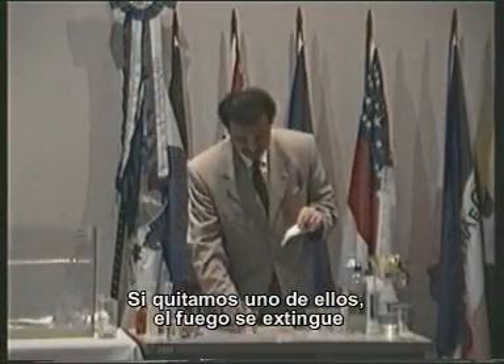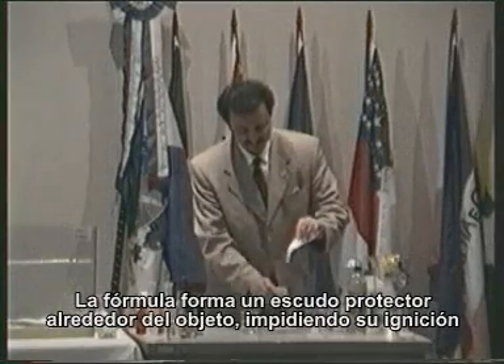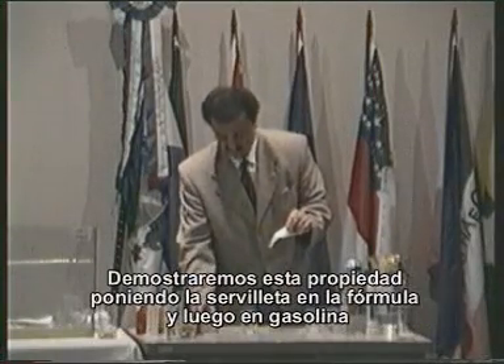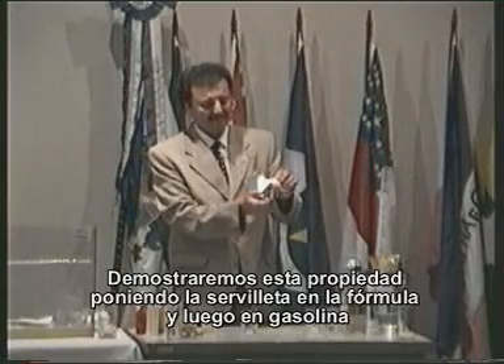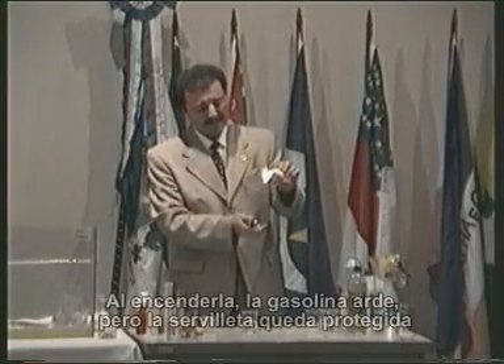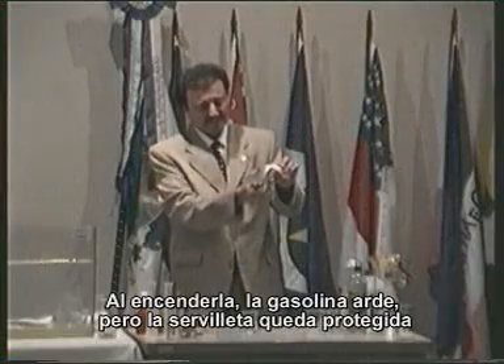The Prefix formula creates a protective shield around the object and also prevents re-ignition. We will show this capability by first dipping the napkin in the Prefix formula and then into gasoline. When the napkin is ignited, the gasoline burns, but the napkin is completely protected.